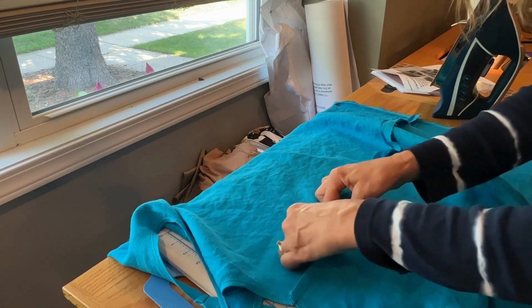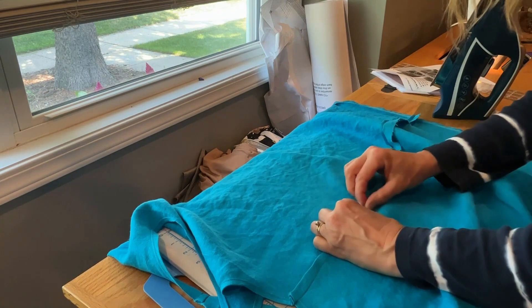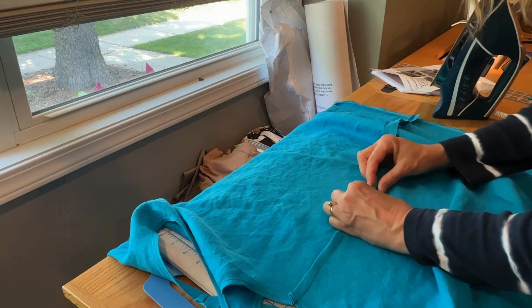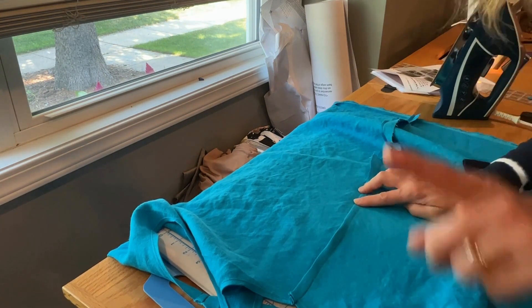You can actually come down here and finger press a little bit just to kind of get it in the right place initially, and then you can come back with your iron and press this whole thing down and then stitch. So we'll do that for this whole side.